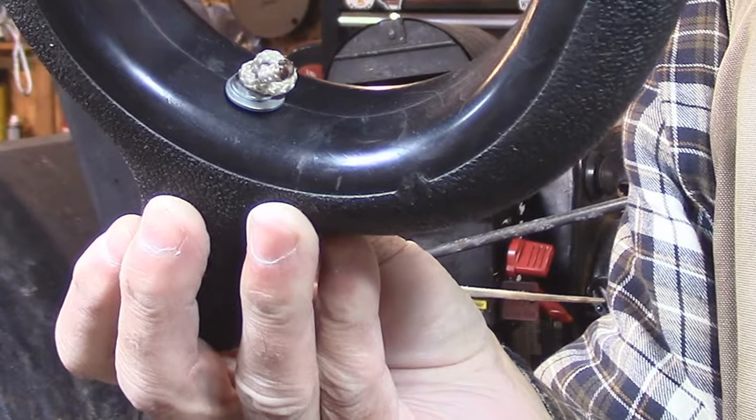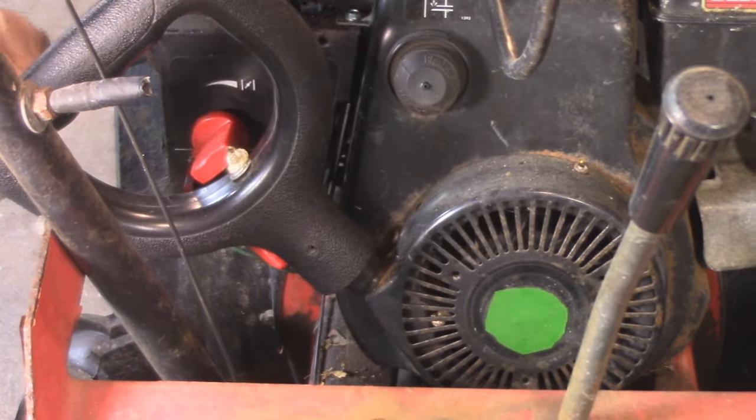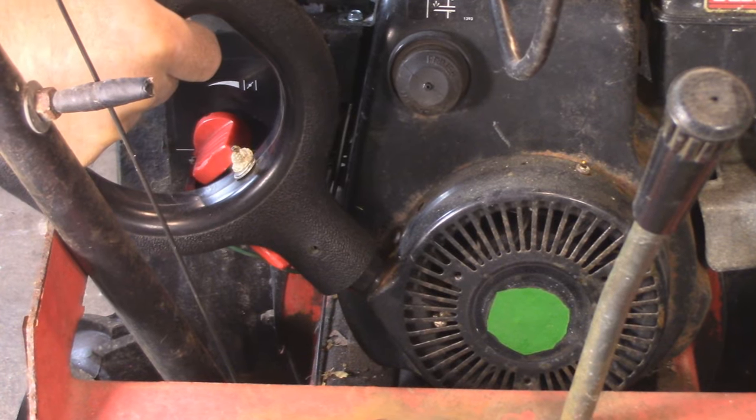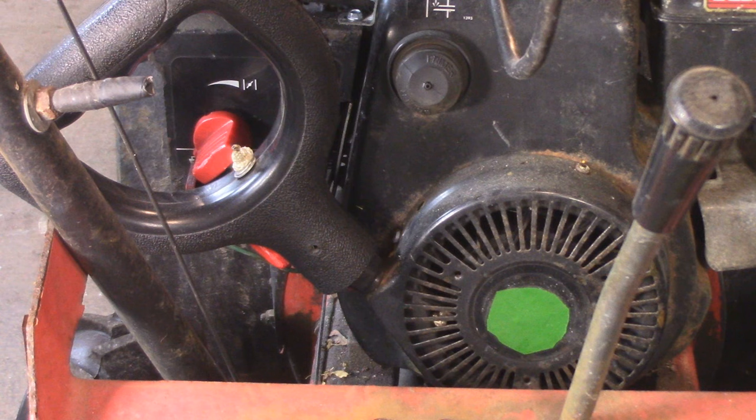Let's see what it looks like on the blower. Is that slick or what? It just fits right over top of this collar. That's awesome as far as I'm concerned. There it is — I think it's fantastic.